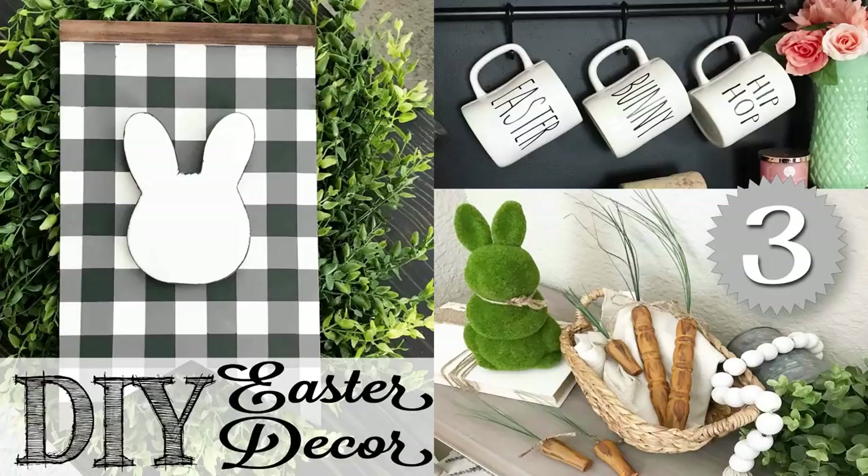Hi everyone, it's Shannon. Welcome back to my channel. I'm so excited to be bringing you four different Ray Dunn Dollar Tree hacks today. You'll see a couple in the background here — I did a video on those, I'll link that below. I've also done several in the past: mugs, bowls, mixing bowls. I'll link those down in the description box below so you can check those out after this video.